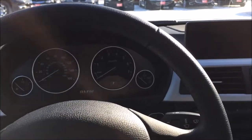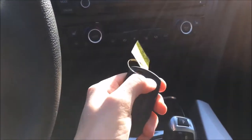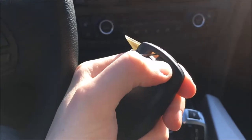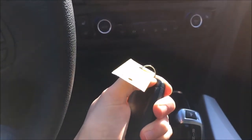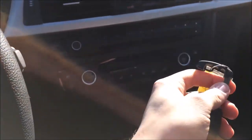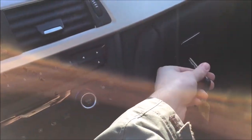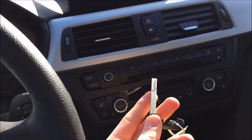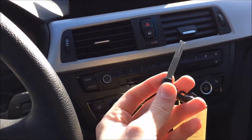The next hidden feature involves the key fob if you have the comfort access keyless entry system. Inside the fob there's actually a physical key. To access it, press the button on the back of the key fob to release the key. Once you have the physical key out, you can lock and unlock the glove box, as well as open all the doors of the vehicle in case the battery inside the comfort access key fob wears out or is dead.